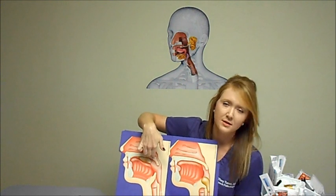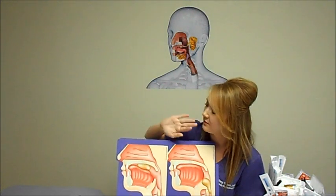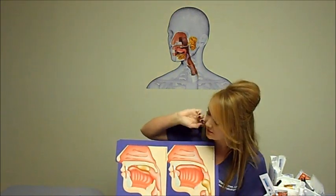Then the soft palate — that's this right here at the back of the roof of your mouth — raises when we swallow and meets the back of the throat. It does this to close off the nasal passages so that food or liquid doesn't escape through the nose. So the nasal passages are closed off and upper respiration is blocked.